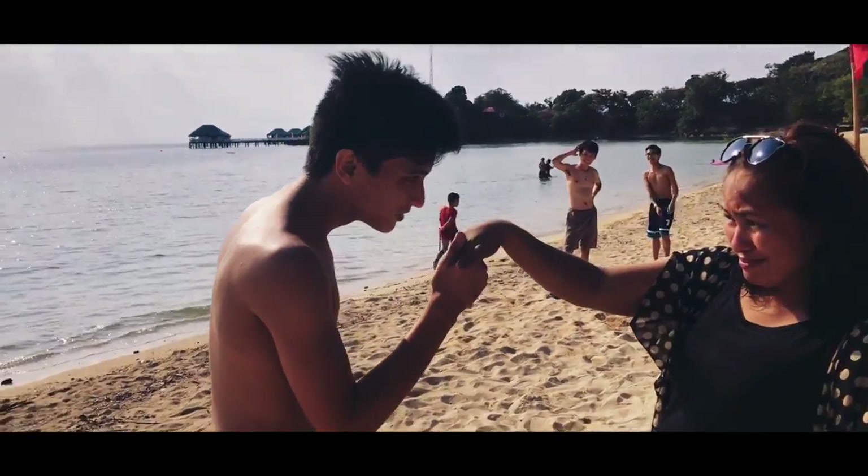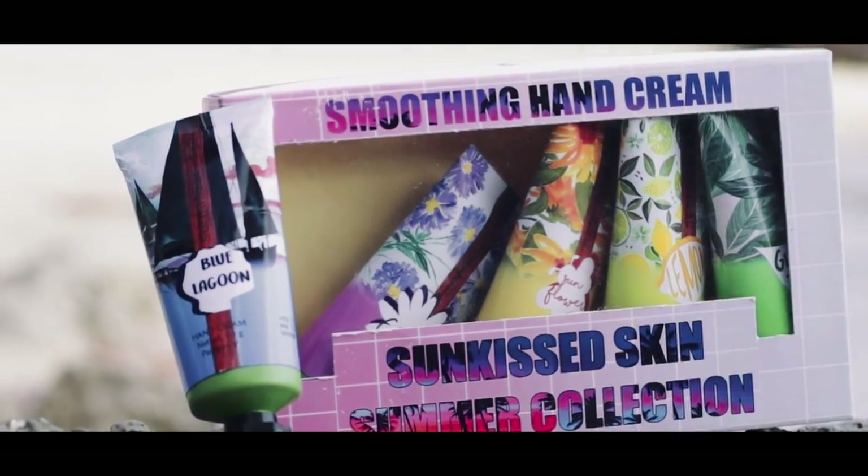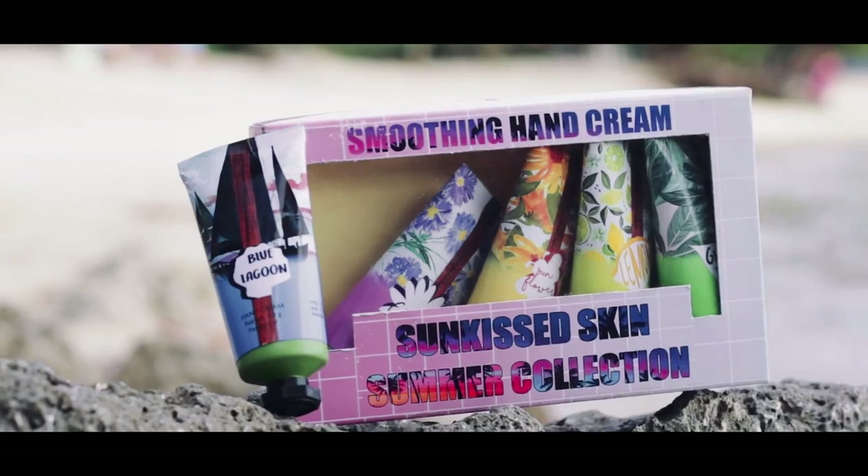Introducing Paragon V's Sunkist Skin Smoothing Hand Cream Summer Collection, that comes with 5 essential aromas of chamomile, sunflower, blue lagoon, green tea, and leather.